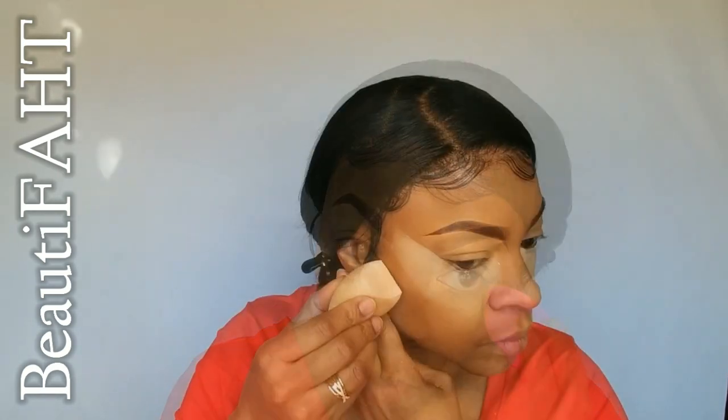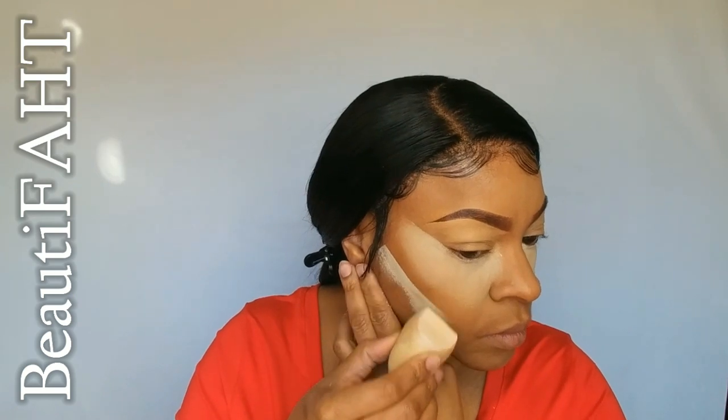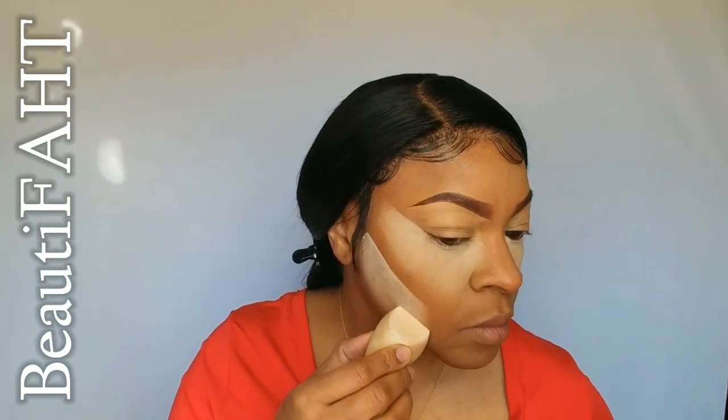Previously I've been using my Boxycharm face powder for this part, but I'm going old-school today and using the Ben Nye Banana Powder. I happen to like it — it doesn't leave the flash like the other powder does.